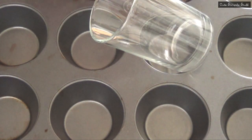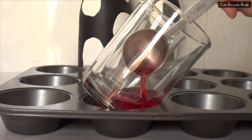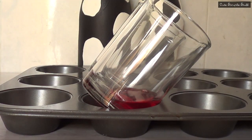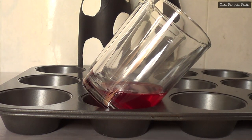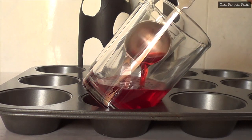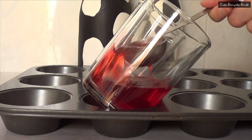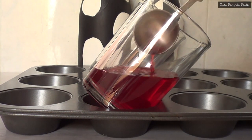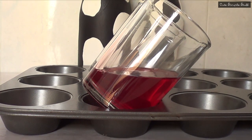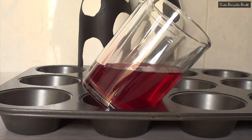I found this idea online and they used this method to just give our jello an angle. I decided to use these glasses because I found it easier to handle the whole thing. Just go ahead and put your glasses on your tray with a bit of an angle. Then I'm just going to start adding my jello, which I made following the instructions that came in my package, and I'm going to fill using my tablespoon so I could control how much I was putting in and have the same amount of jello in both glasses.